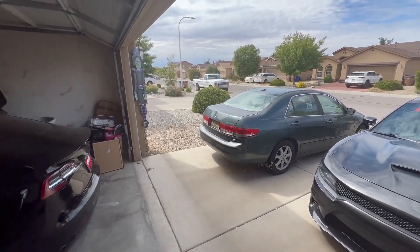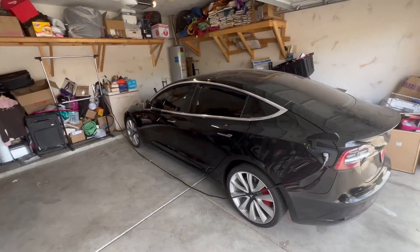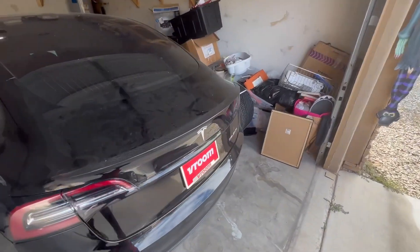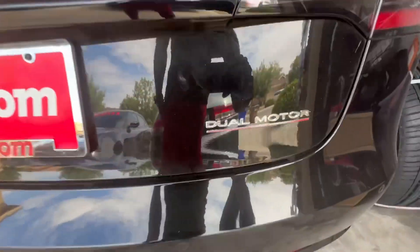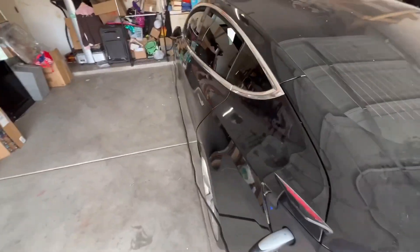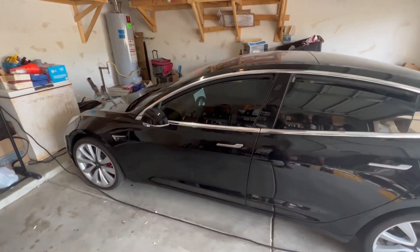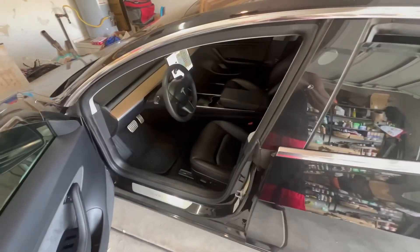Something to work hard for — and there it is, guys. Hard work pays off, man. Yes sir, it does. It pays off. Look at that, boys and girls. We got the dual motor. We got the performance model — Model 3.